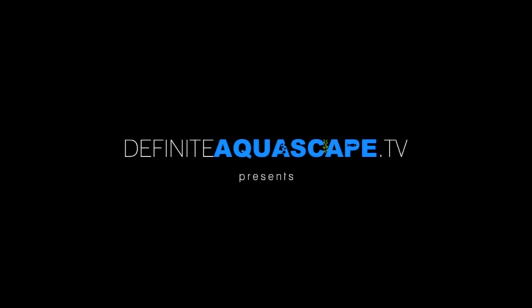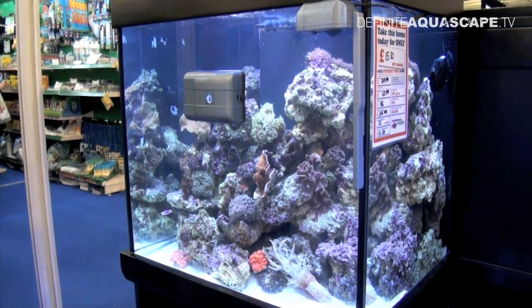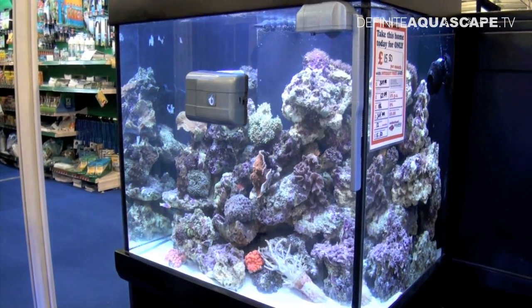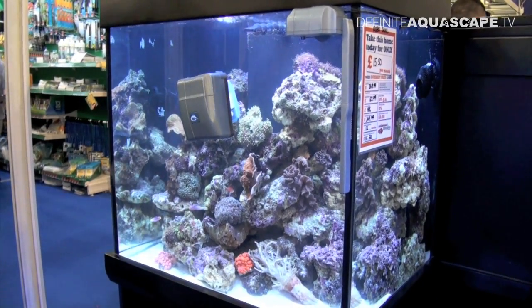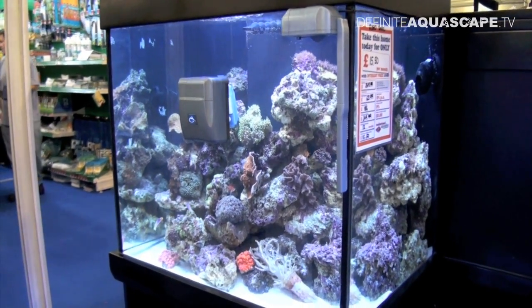Hi everyone, this is Piotr Kieszkowski from Aquarium Television — Definite Aquascape TV. I'm visiting the Aquatics Live 2012 show in London. And now I want to show you a very interesting product presented at the booth of Maidenhead Aquatics.